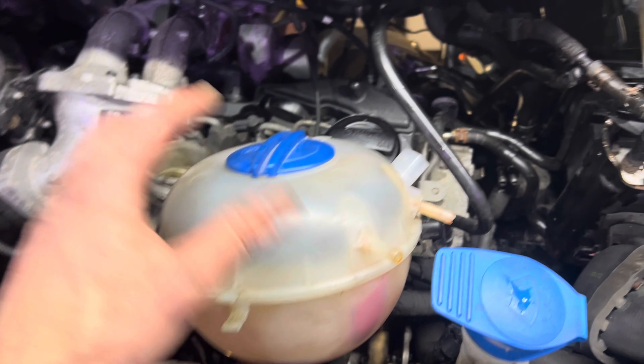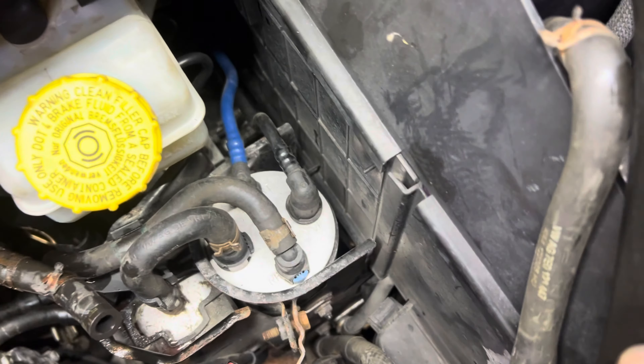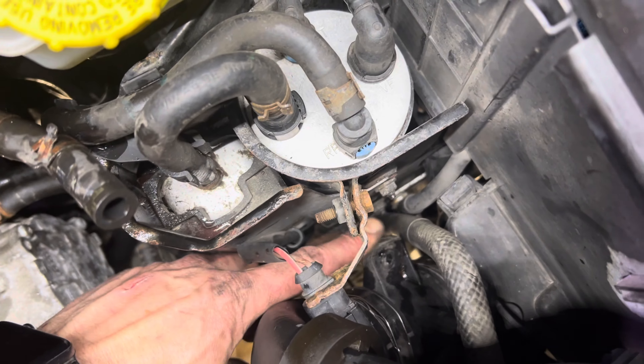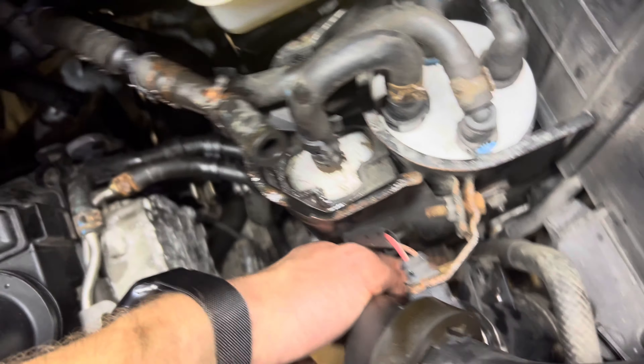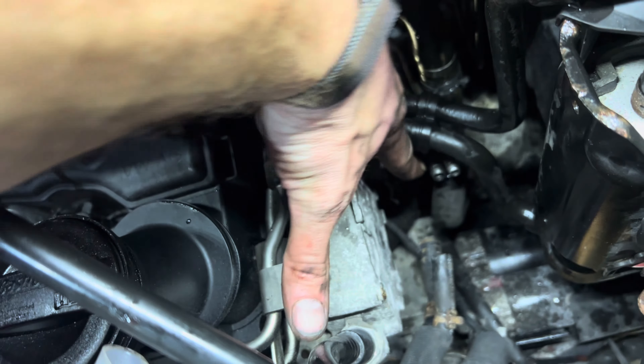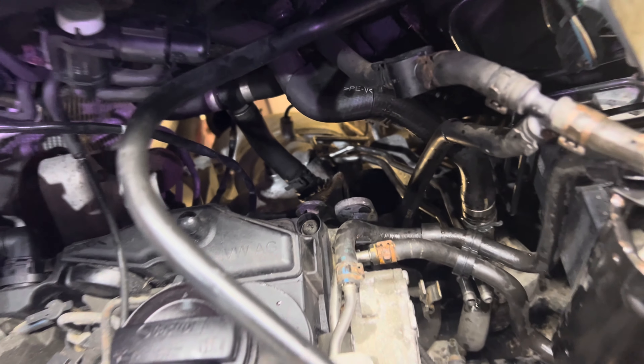I removed the water tank, which is two T25s. I pushed over this air hose — there's a little plastic clip right down here holding the air flow meter, and then a T25 holding the two pipes in. It should be pretty much ready to come out.